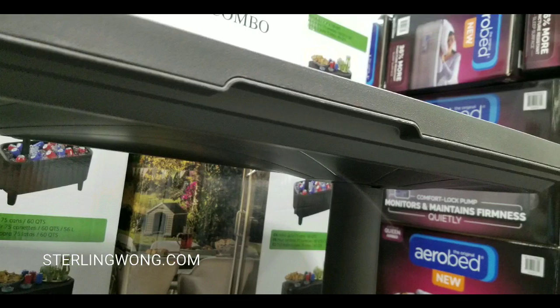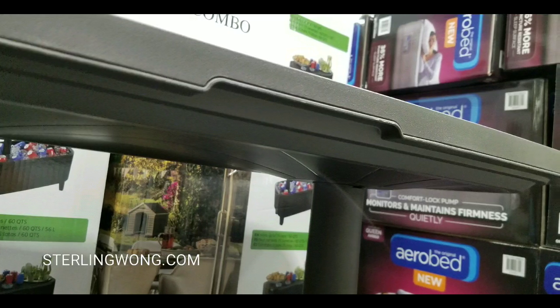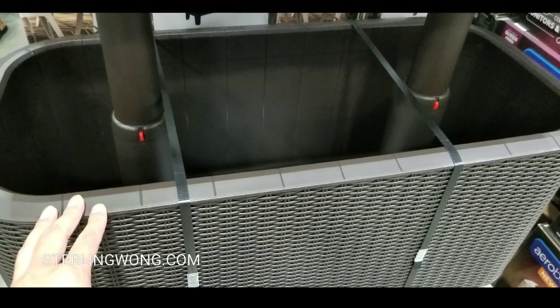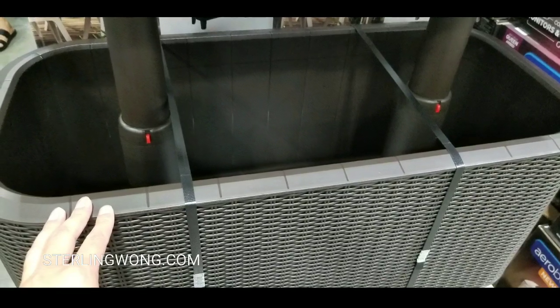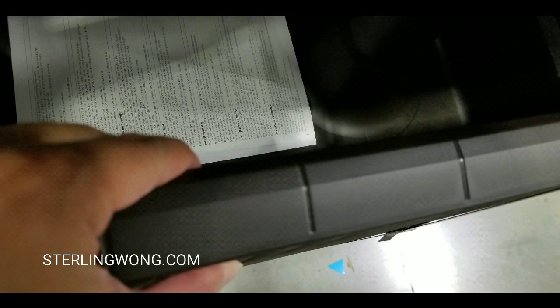The top part is about one inch thick and looks insulated, which keeps the ice cold. The sides look really nice because of that resin — it looks like patio furniture. At the same time, the sides are pretty thick too, about one inch, so they're insulated as well.